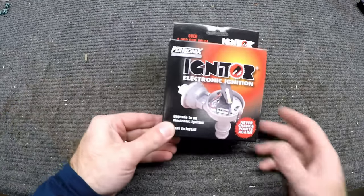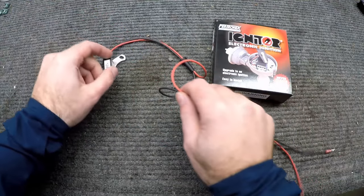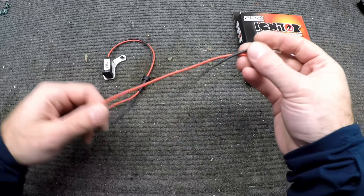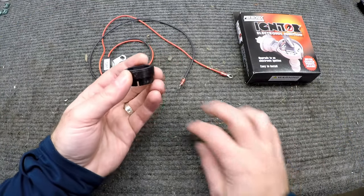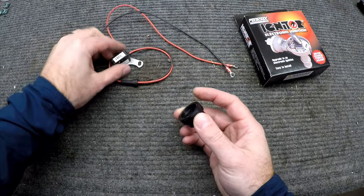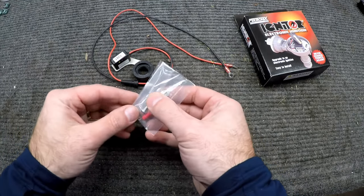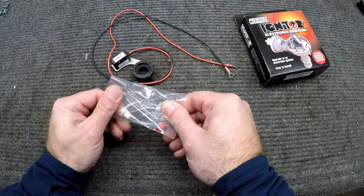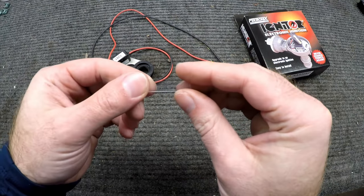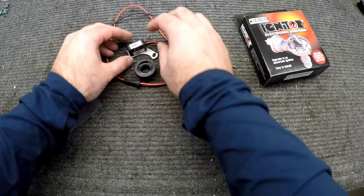In the electronic ignition box, you get the new electronic ignition and it comes with the terminals on the end — we may have to cut these wires short, we'll see. And you get the magnet sleeve; it's got magnets in here that will talk to this new sensor instead of having that point system. It also comes with additional hardware in case you need it. This little plastic piece is the gauge for setting the distance between here and the magnet sleeve, and we'll do that here in just a minute in the car.